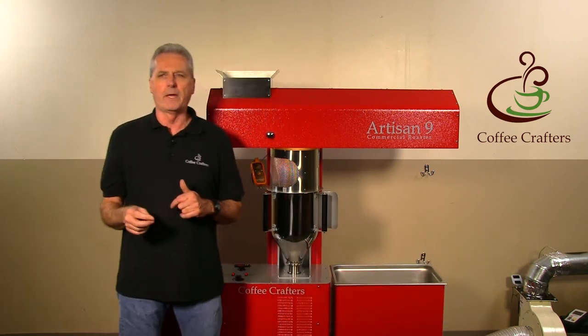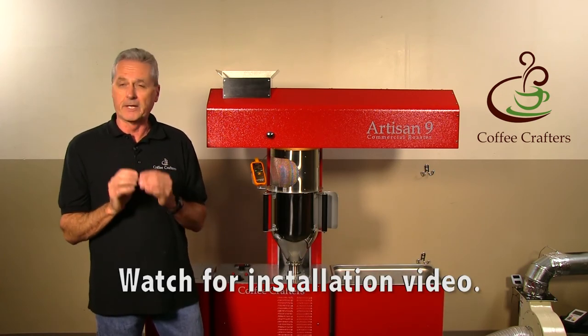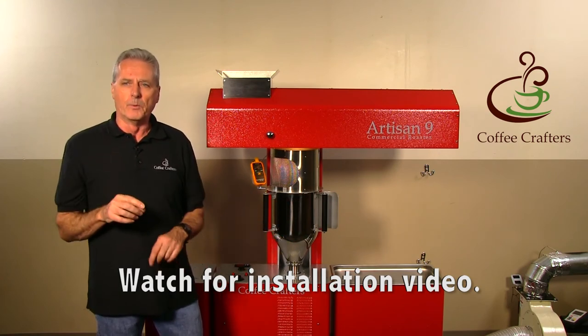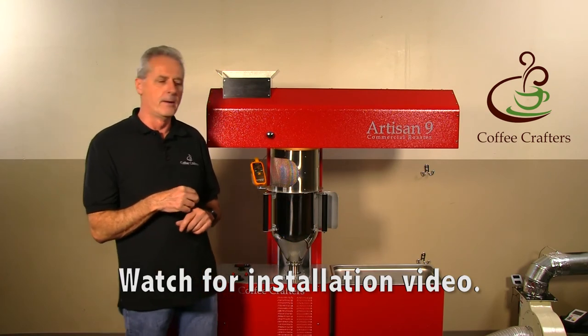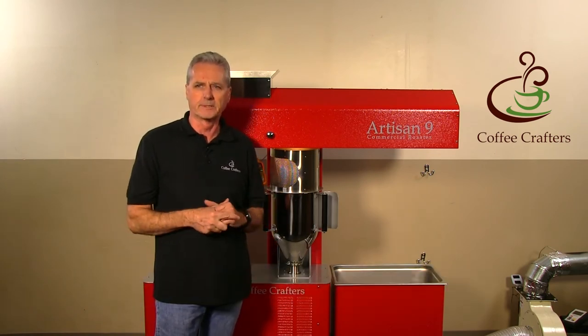We're putting together an installation video which will have all the pictures that are in the manual to support it. When you purchase the roaster you can watch the video to get an idea of how it goes together before it arrives.